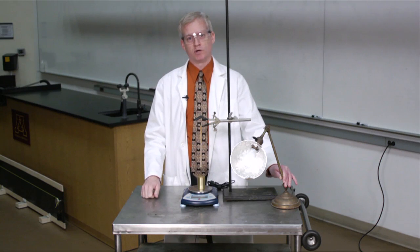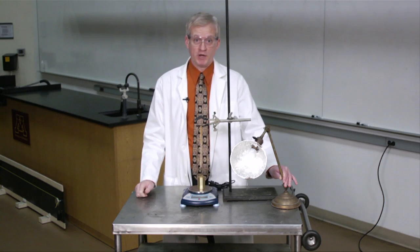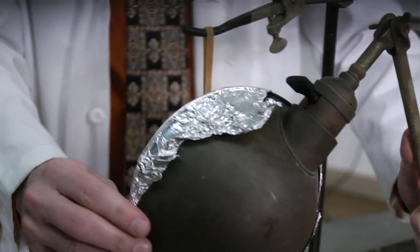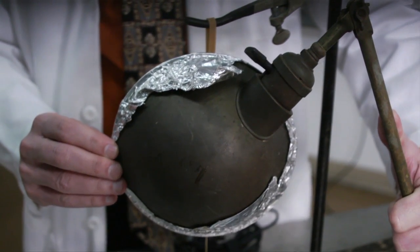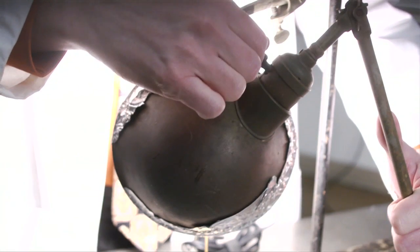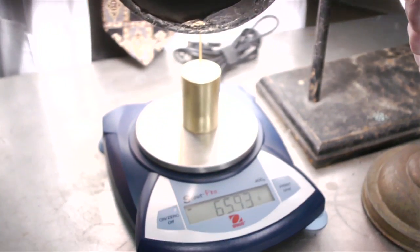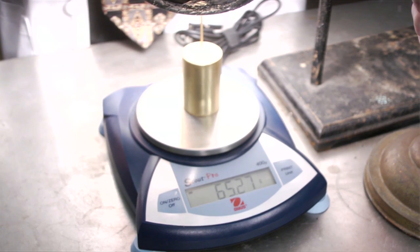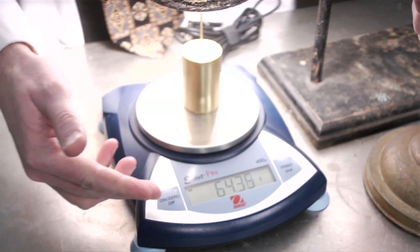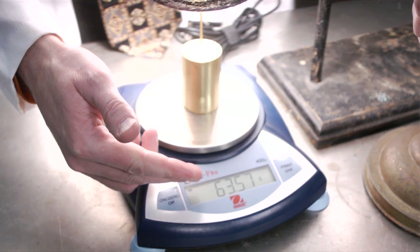If you're just not sure, or even if you are sure, I think we have to do the experiment. So, let's heat up this rubber band. Look at the scale. Do you see how the apparent weight is decreasing? Which is to say the tension in the rubber band is increasing. Thus, the rubber band is contracting as it gets hotter. Is that what you predicted?